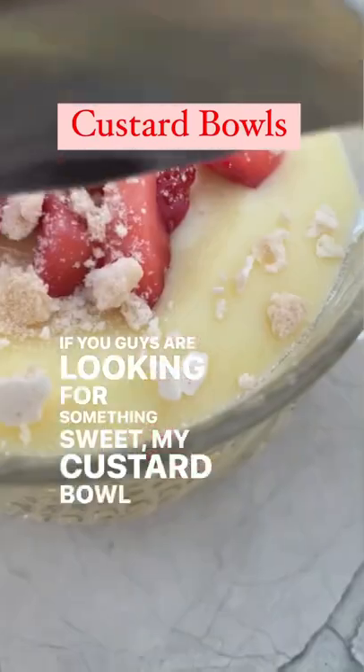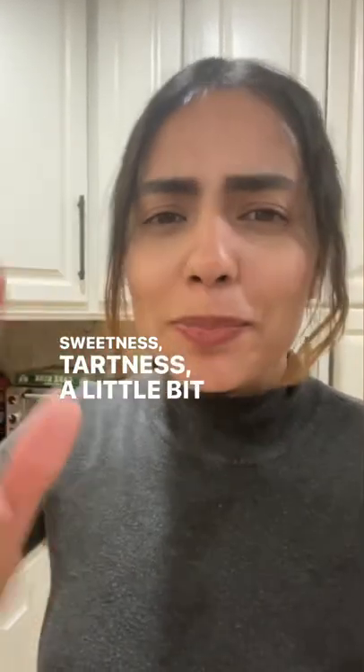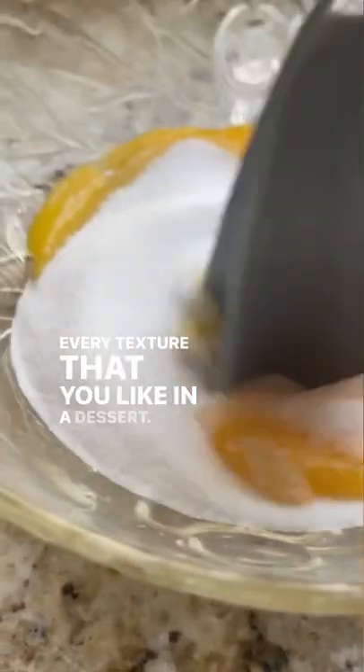If you guys are looking for something sweet, my custard bowl will not disappoint. It has a little bit of everything — sweetness, tartness, a little bit of crunchiness — pretty much every texture that you like in a dessert.